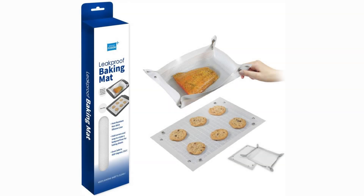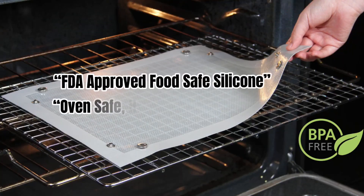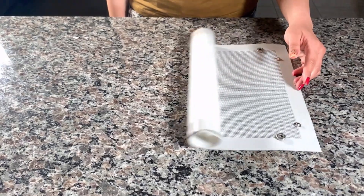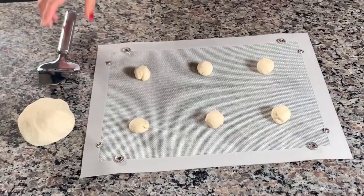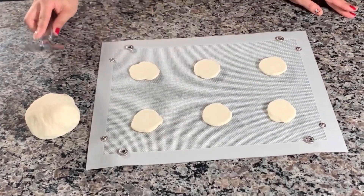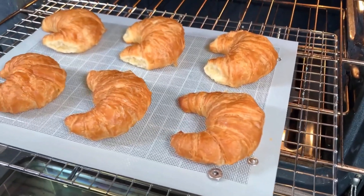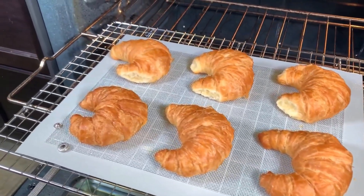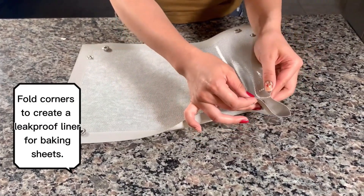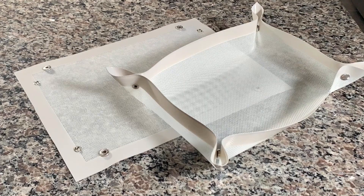Moving on to number 3, the Grand Fusion No-Leak Snap Mat. This mat takes things up a notch with its innovative design. The pros? The snap feature prevents any messy leaks, making it perfect for baking juicy goods like tarts. It's also dishwasher-safe, saving you time on cleanup. However, some users have noted that the snaps can be a bit stiff at first. When it comes to price, expect to invest around $12 for this leak-proof baking companion.